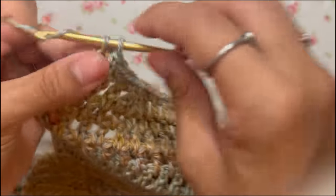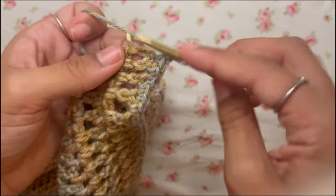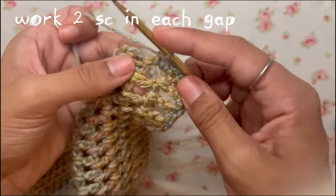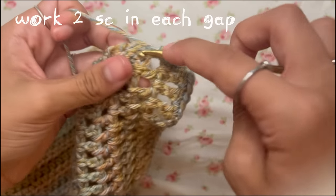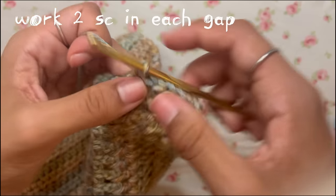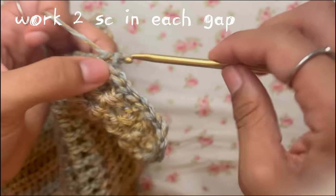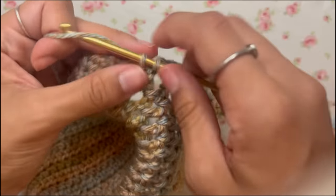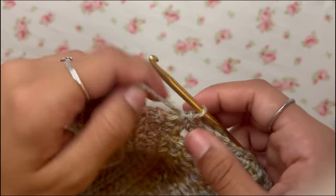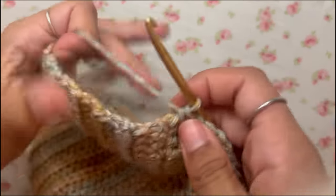Continue single crocheting all the way down, chaining one when you reach the end and continuing along the side. In the gaps you can put up to two single crochets each. When you get to the side edge along the half double crochets, just work your hook wherever you can — there's no exact science to it.